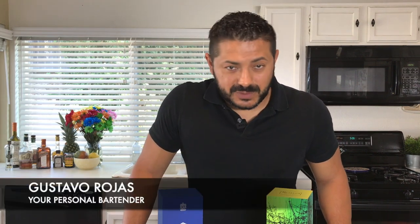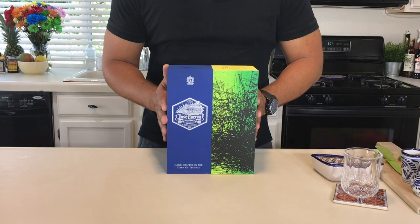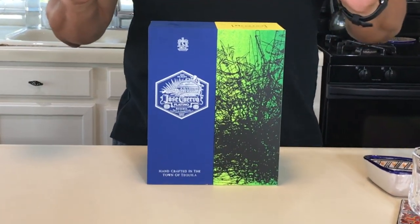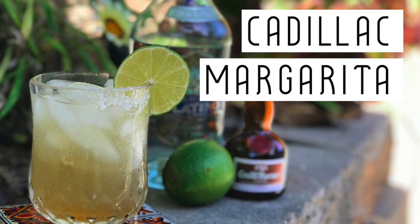Hello everyone, welcome back to Hey Bartender. My name is Gustavo Rojas, your personal bartender, and today we have some really good tequilas that I would love to introduce you to. I'm pretty sure you guys have seen it already. I had the chance to stop by in Mexico and I bought this package — Reserva de la Familia Jose Cuervo Extra Añejo and Reserva de la Familia Platinum. Today we're going to be making the Platinum Cadillac Margarita.